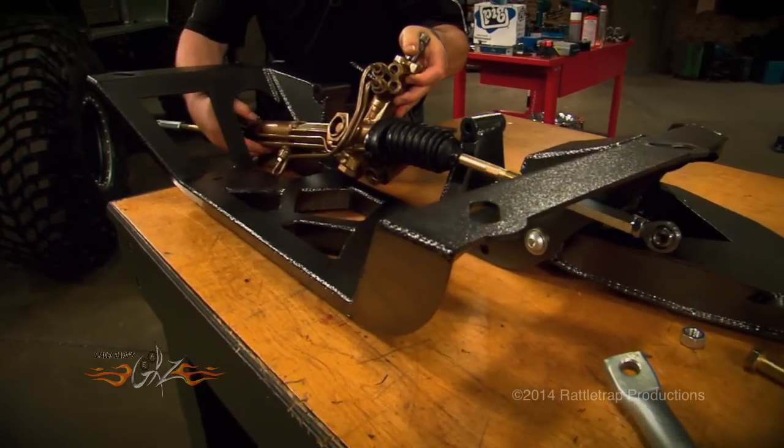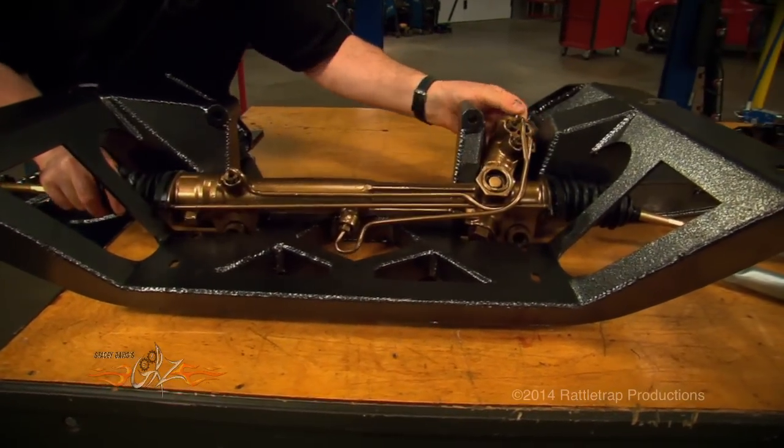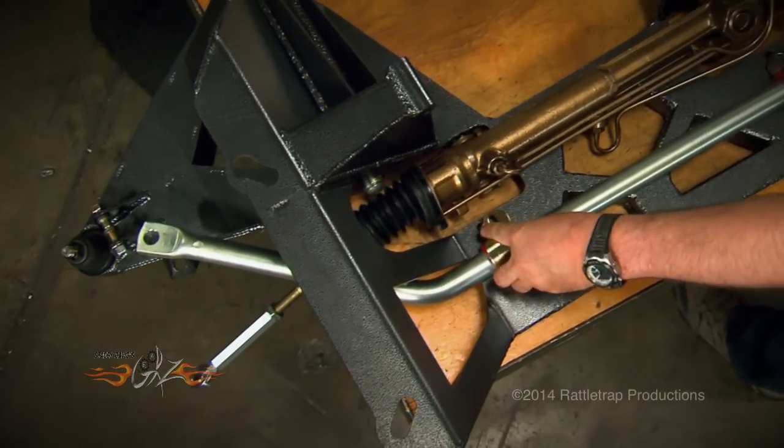The rack and pinion slides in place around the side supports and the left motor mount upright and then bolts to the cross member. The sway bar mounts right in front of that and then connects to the lower control arms with urethane end links.